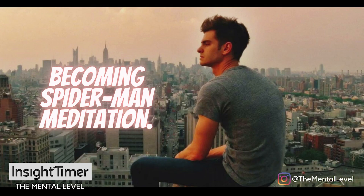Hey, I'm Cyrus. Welcome to this meditation to become your inner Spider-Man and activate your Spidey sense. If you've ever wanted to feel like Spider-Man, you've come to the right place.